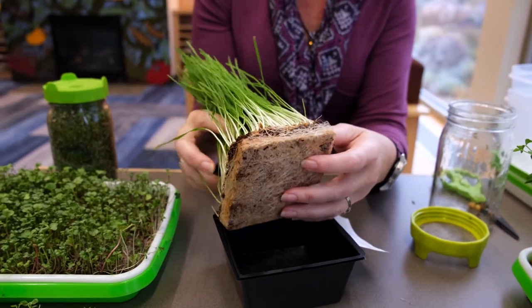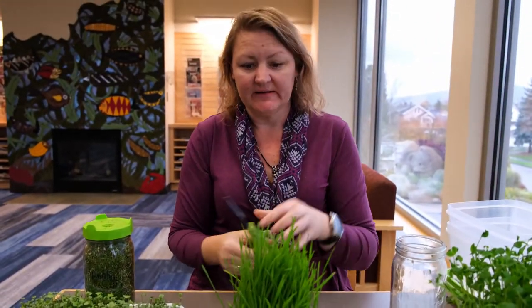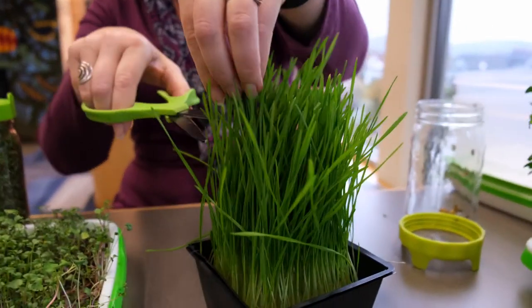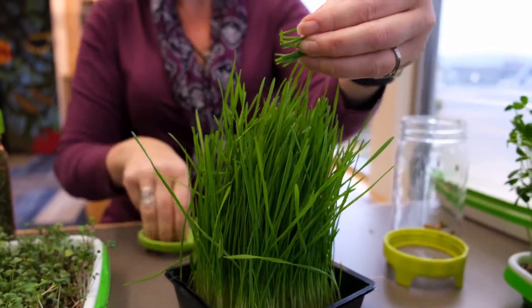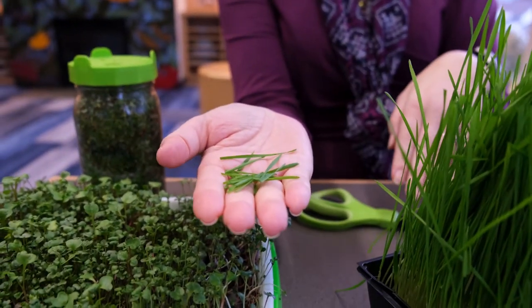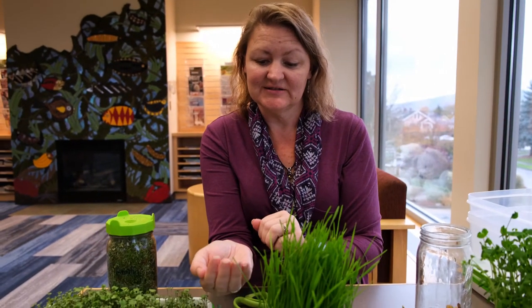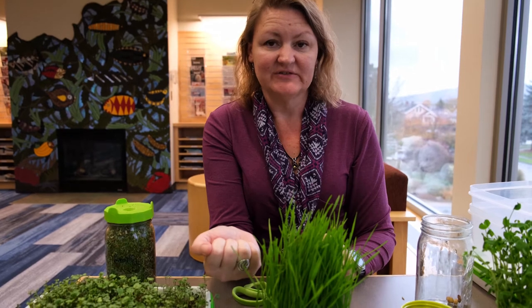To harvest this we'll just give it a haircut. You can trim just a little bit from right up here and put it in your salad, or you could cut the whole thing and juice it. Or if you want, you can give it to your animals — cats, chickens. We have ducks and we give it to the ducks; they like it just as well.